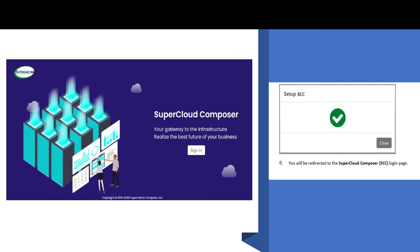Congratulations! You have started your SCC journey. For more information on deploying SCC as a bare metal host, consult the Infrastructure and Installation Guide found on the Super Microservice Portal.